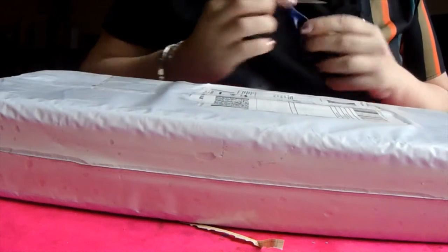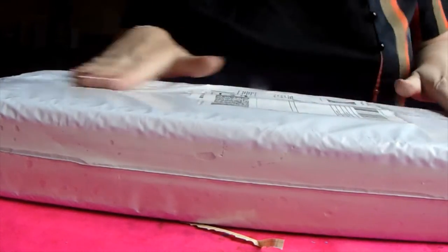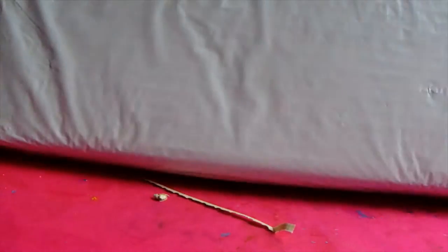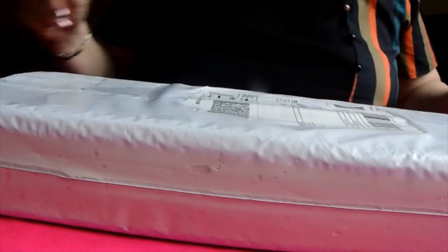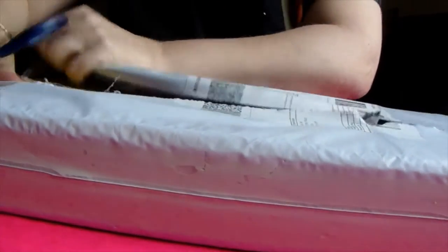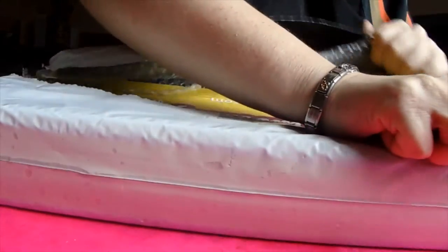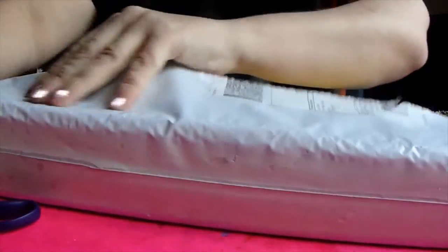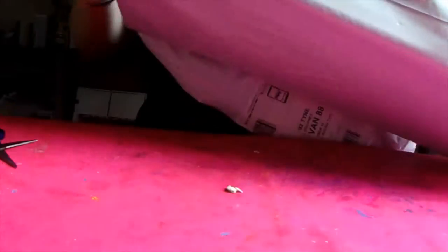Hi guys, welcome to Lisa's Crusty Creations and today Mr Postman has been to see me. He brought a package for me and I think I know what it is but we'll have to wait and see. I've got my scissors ready — just going to cut it open, rip it open. Yes, it is our Easy Wim subscription box for me. Let's see the joys that we have today.